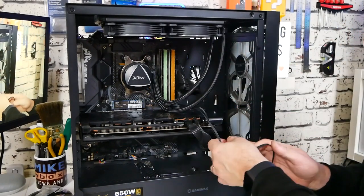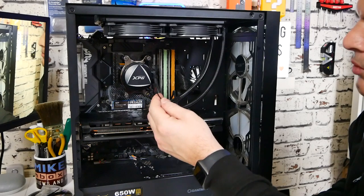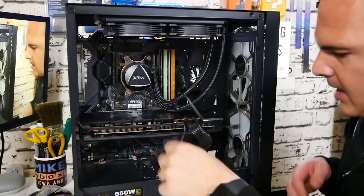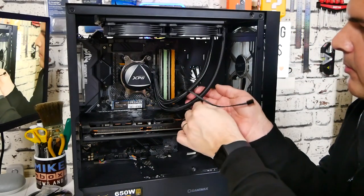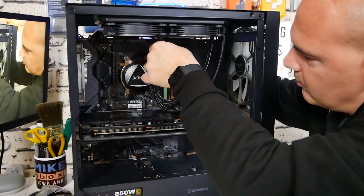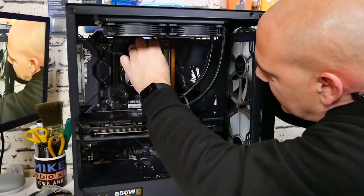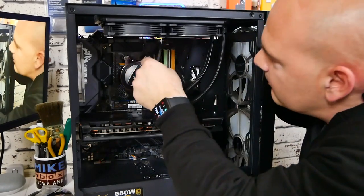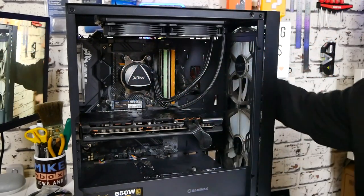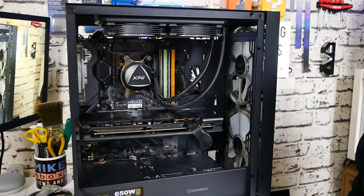Now to run the cables: the first goes to the pump header — I'm using CPU pump 2 at the top — and then the RGB cable I'll run through to the back where I've got the Game Max controller, so I can just plug that straight in. Cable management looks pretty decent. I'll continue finishing this up and then we'll get it fired up to see what it looks like.